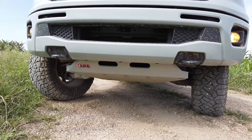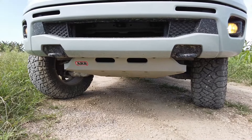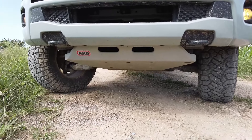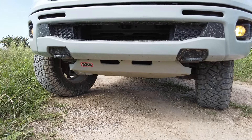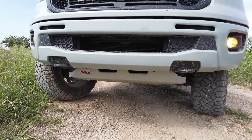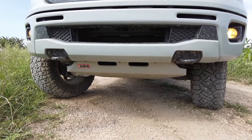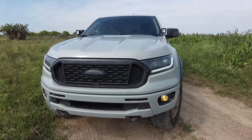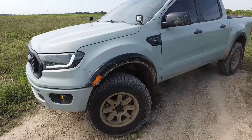The ARB skid plates are definitely worth the money if you plan on doing any serious off-roading. I don't know how many times I've bashed them into something, but I know my undersides are protected because that's some thick steel. ARB claims you can put the whole weight of the vehicle on them and they won't cave in, and so far I haven't had any issues — definitely recommend those.